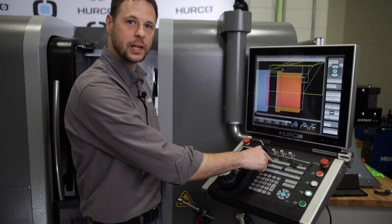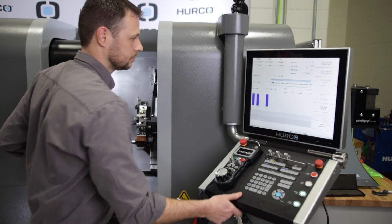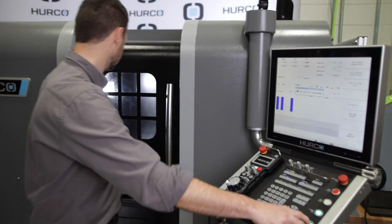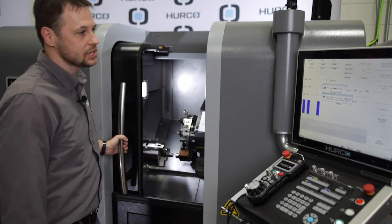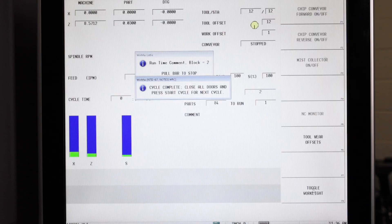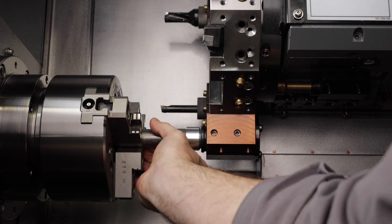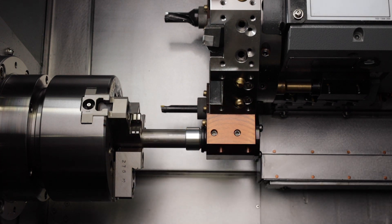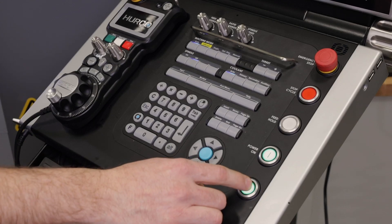Now all that's left to do is go in and run the program. You'll see the machine has went to the position I defined, and it is now telling me on the screen to pull my bar to the stop. Simply pull the bar to the stop that we set up, and then hit your start cycle.